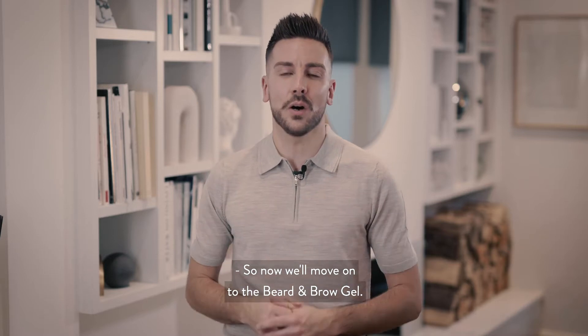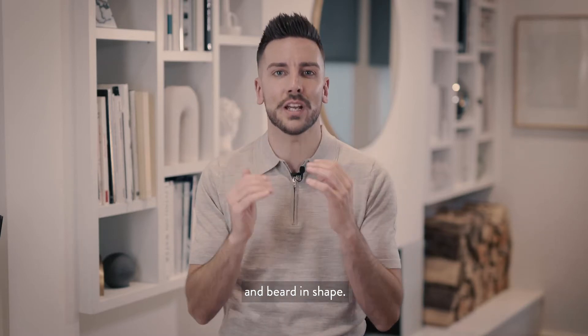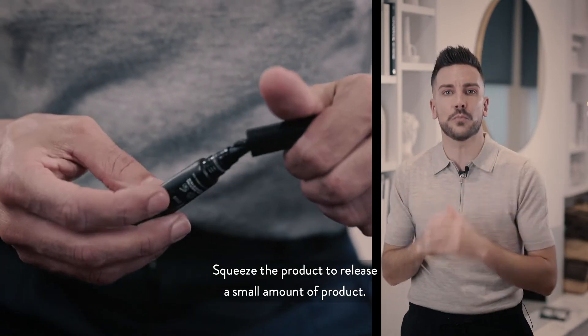Now we move on to the beard and brow gel. This is an amazing product that's going to keep your brows and beard in shape. Step one: squeeze the product to release a small amount of product.